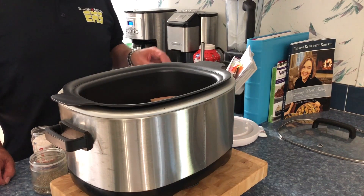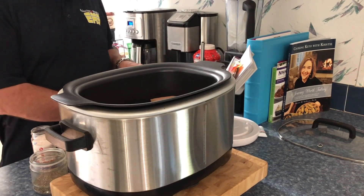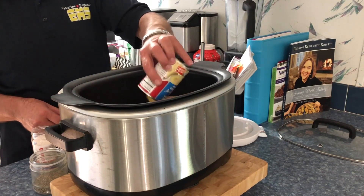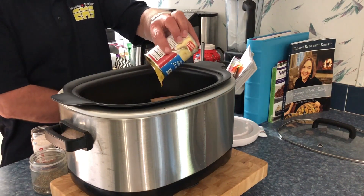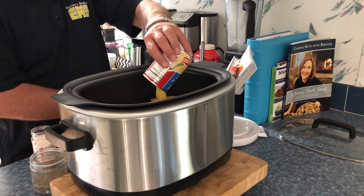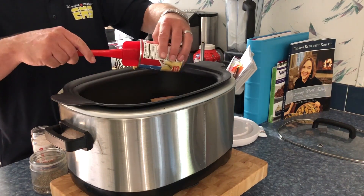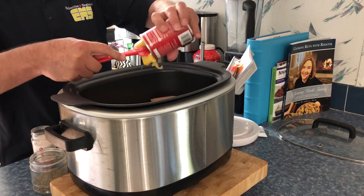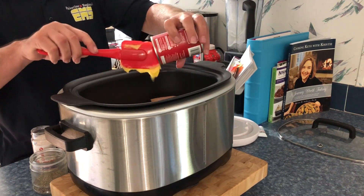Now he's got his hands washed, and we're going to put in two cans of 10.5 ounce condensed cream of chicken soup. And then after that, he's going to add in about a half a can of water. I was going to use chicken broth, but I didn't have any, so we're just going to use water.